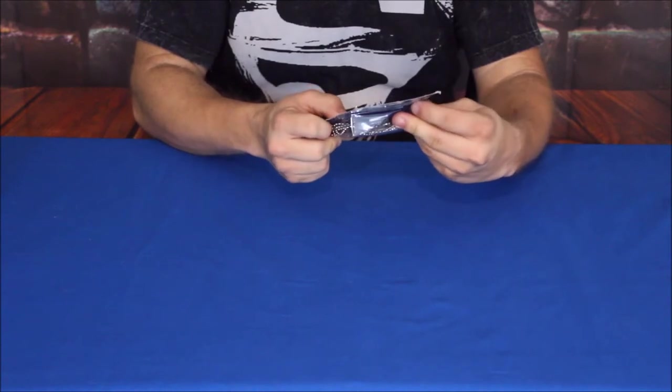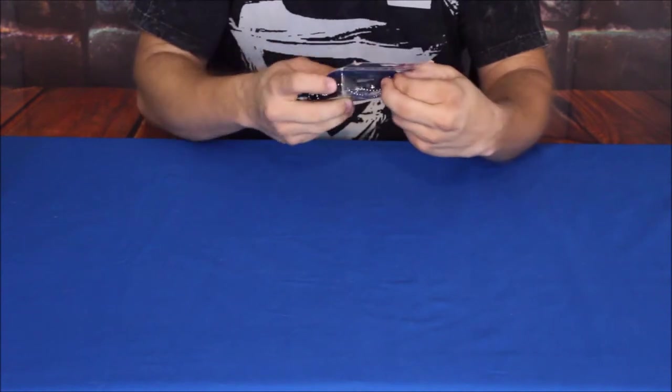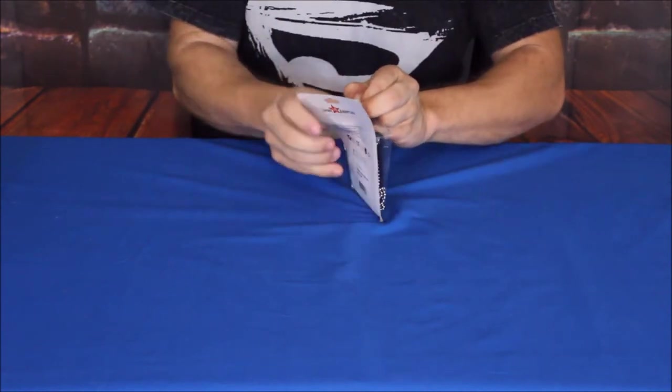Let's go ahead and crack it open. On the back it just says Dress Up America, and this does say that it is from Brooklyn, New York — the Dress Up America toy company. Alright, let's see what we've got here.